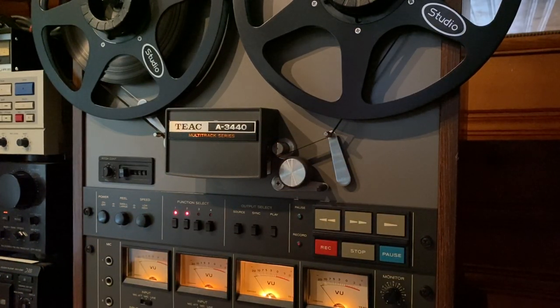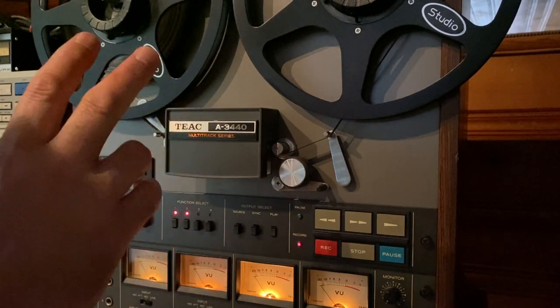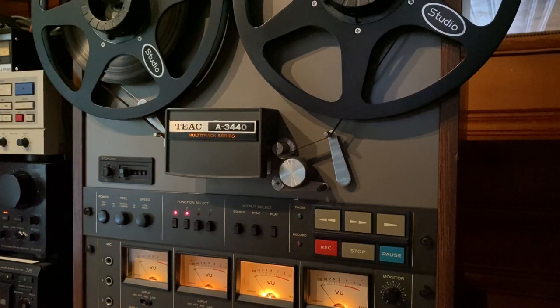This deck is in phenomenal condition. It was really, really well taken care of. The heads look mint, like brand new. Cosmetically, I would easily rate this on the vintage scale at 9 out of 10. Just phenomenally taken care of, and everything on it works great.